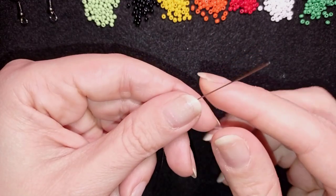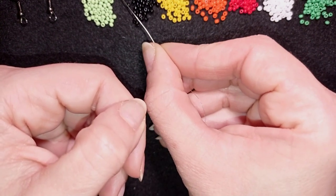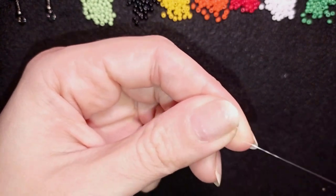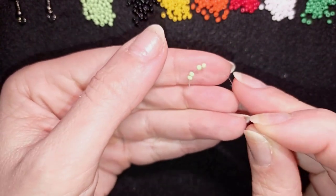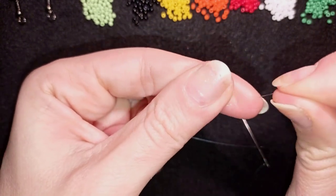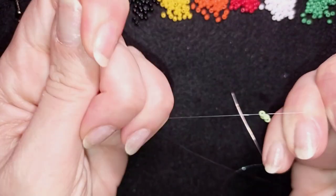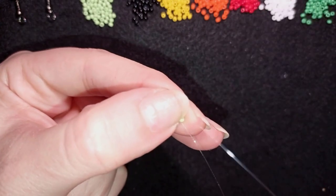Now I'm going to take about an arm span of thread on my needle. I'll start with the light green color and pick up four green seed beads. I slide those down almost to the end of my thread, stick my needle in my mat, and make a knot by making a loop and going through it twice — this is called a surgeon's knot or half hitch knot. Then I make one more knot like this and pull again.